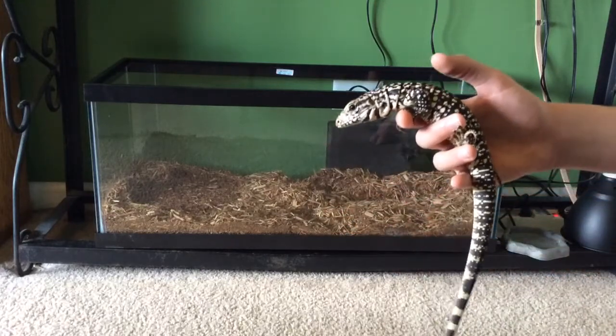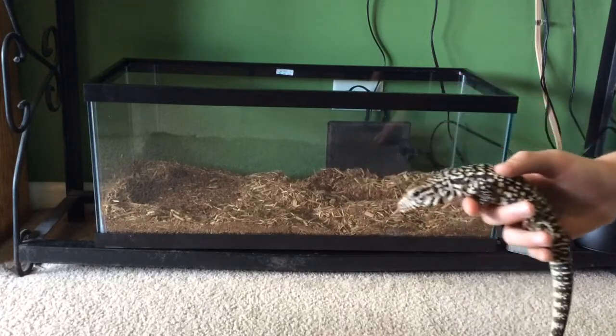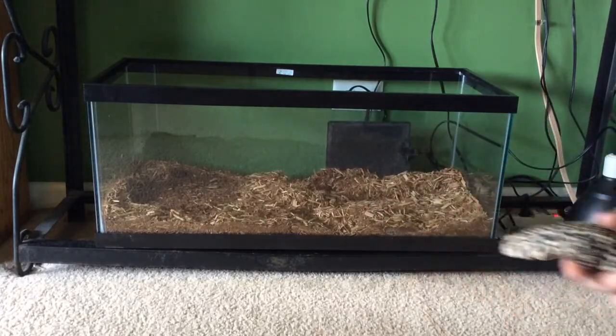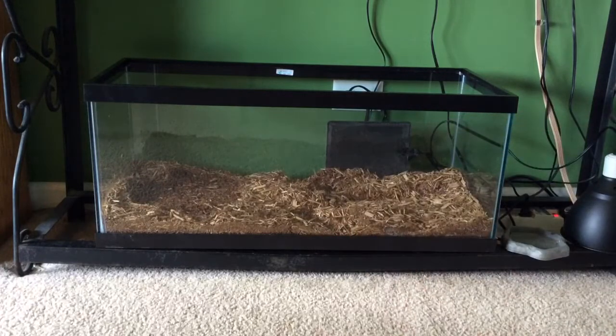Adult male Argentine black and white tegus, and even the red tegus, can get close to four feet. So clearly, although this is obviously a setup for a baby, you need to be prepared for a large adult animal when the time comes. So we'll put her over here and let's get started.